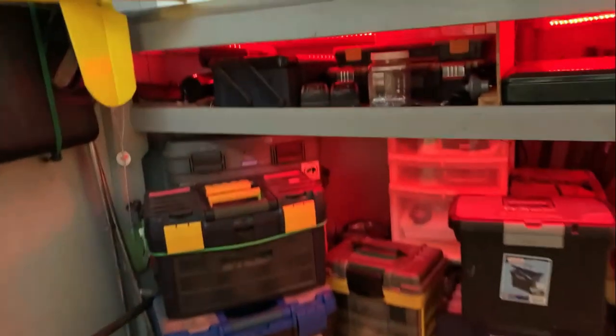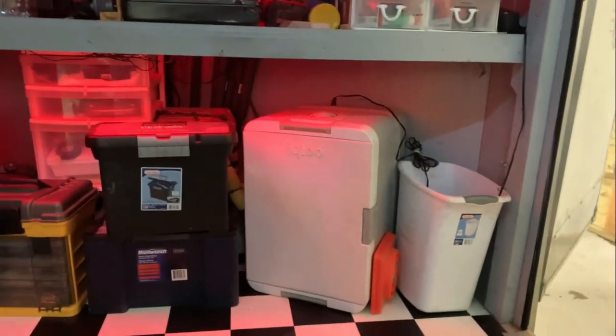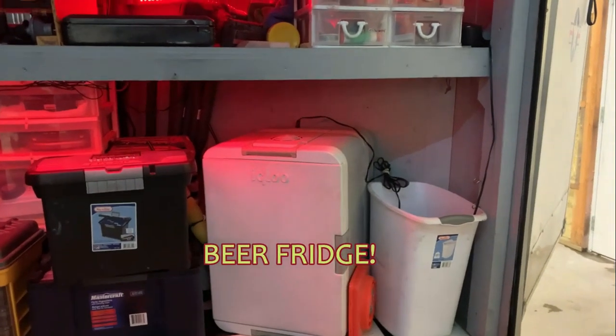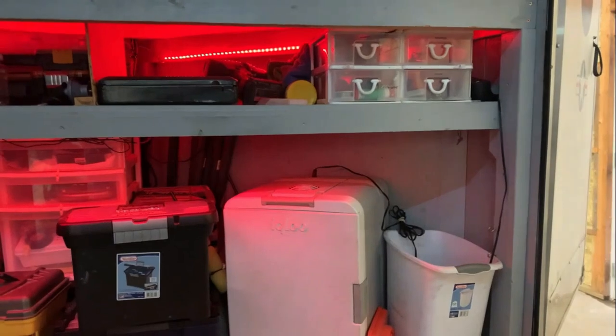Up under the bench at the front is where I keep all my tools, toolboxes, flight boxes, and spare parts. I've also got a little Igloo — one of those Koolatron-type deals with a 12-volt power supply — to keep the drinks cold. Nothing like a nice cool beverage after a day of flying.